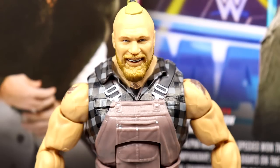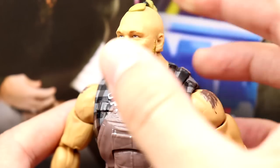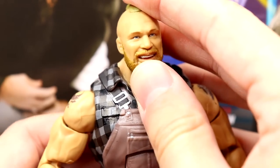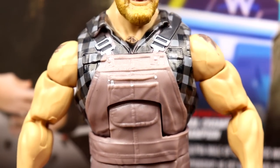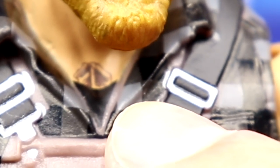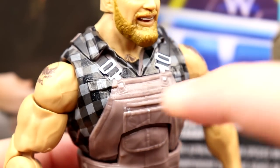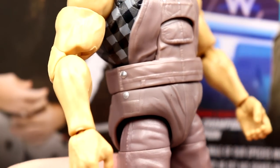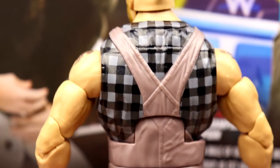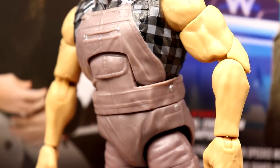Getting into the Brock Lesnar figure itself, starting out with the head sculpt — this is the same head sculpt we got with the Elite 96, and it was one of the interchangeable head sculpts with the Brock Lesnar Ultimate Edition. It still looks great. It's a great head sculpt that looks just like Brock. I like the man bun, the beard color looks good. One of the best Brock heads they've ever made. Now, this is where all the money's made — overall flannel shirt Brock Lesnar. You can see the sword or dagger tattoo underneath on the collarbone. You get these buckles for the overalls, the plaid with the black and white and gray, pockets, buttons, and all the denim style sculpted in there.